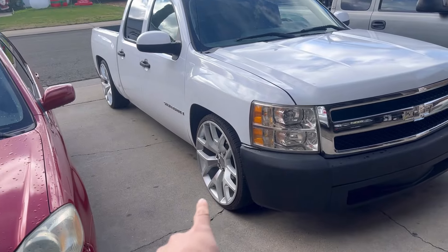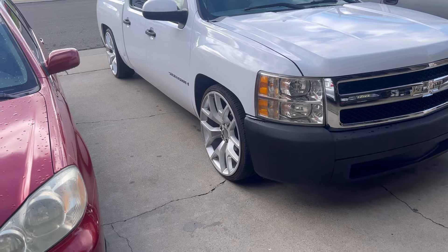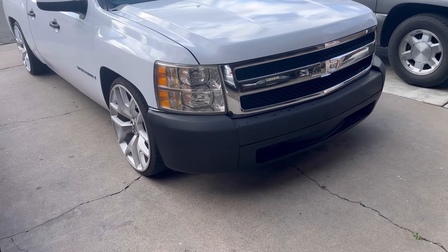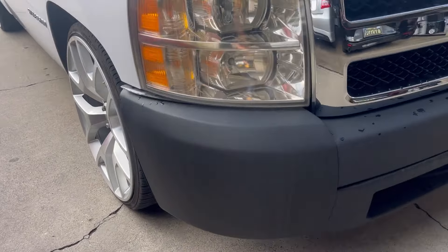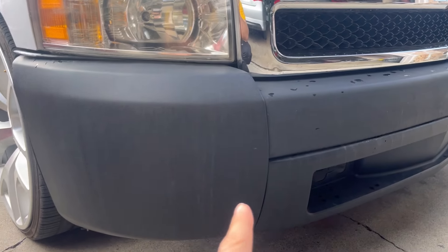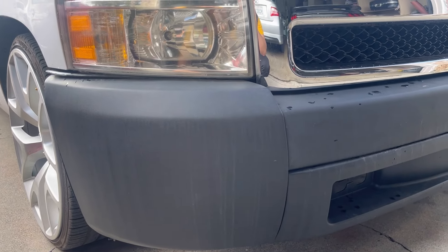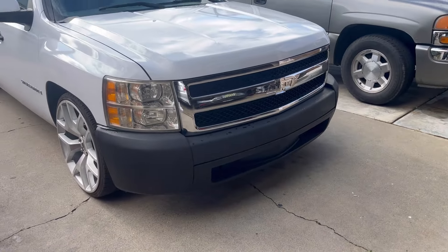The wheels made the truck look a lot better, to be honest — I like it a lot now. It looks good, not gonna lie. But yeah, let's get to it. Since it rained yesterday, I'm gonna clean the whole bumper because you guys can tell it's dirty, and then I'm gonna cover up the whole front end. Let me clean it up and I'll be right back.